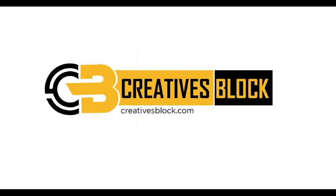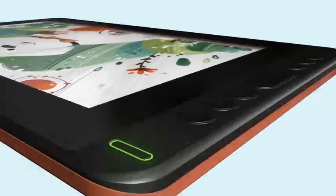Hi guys, welcome to my channel. In this episode we will review the Huion Kamvas 12 tablet. We will highlight what to expect including build performance, display features, pros and cons, as well as our verdict.